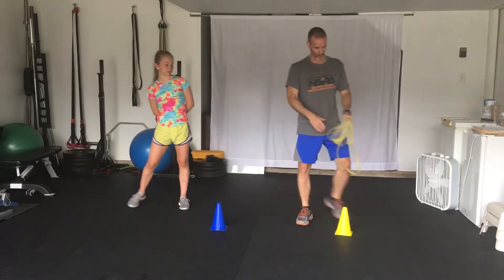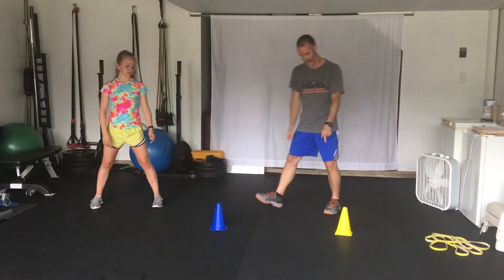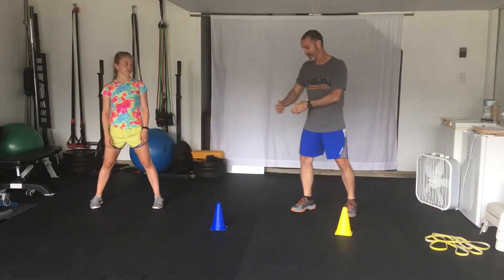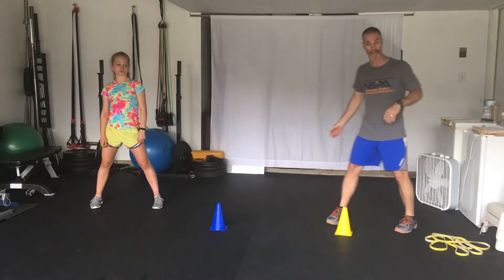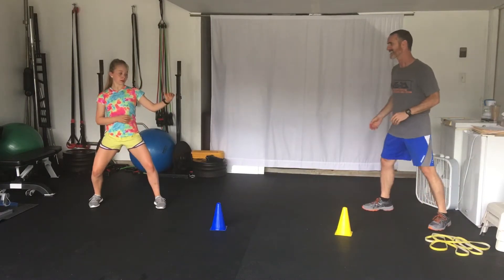So Claire, let's do the first one. You're going to start there. This is number one, this is number two. So if I call the number, she's just going to explode to that and get back and she's in her attack stance. All right, ready?